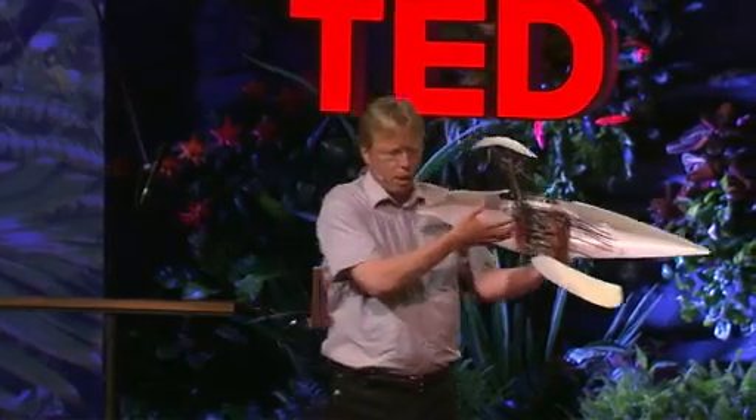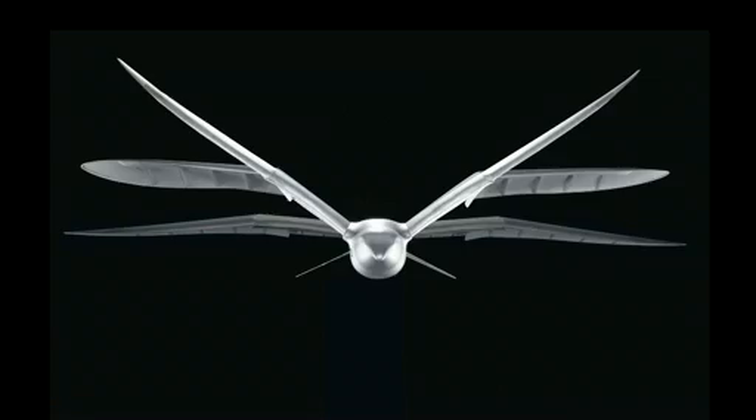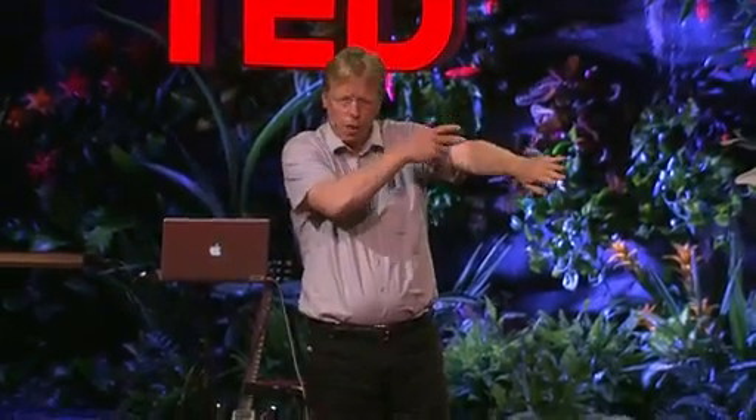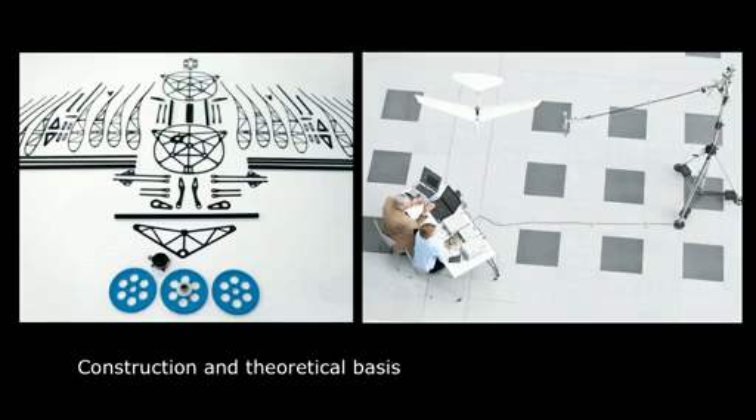The next challenge was to coordinate this movement — we have to turn it, go up and go down. We have a split wing: with the split wing, we get the lift at the upper wing and the propulsion at the lower wing. We also measure the aerodynamic efficiency. We had knowledge about the electromechanical efficiency, and from that we can calculate the aerodynamic efficiency.